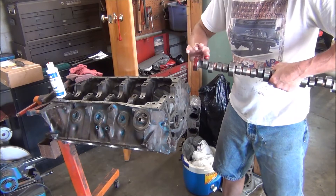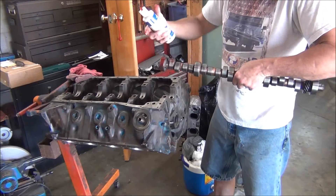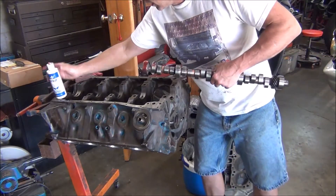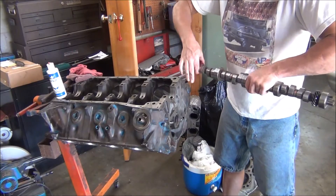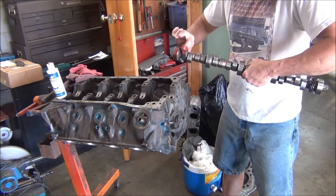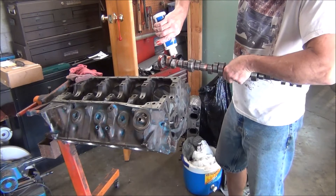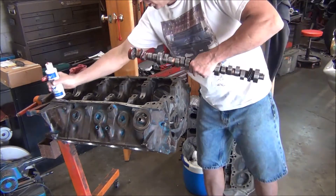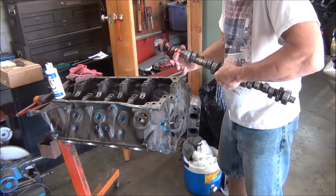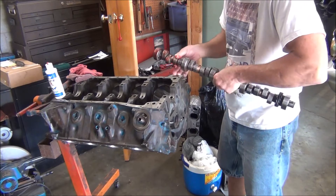First thing I'm going to do is use regular old engine assembly lube. This is Cleavite 77 bearing guard. I've got a couple old bottles of this been laying around forever. Now in case you're wondering why I'm not using cam break-in assembly lube for the new lifters — this is a roller cam. There is no break-in for a roller cam. You can actually just use a good thick motor oil on it and it would be fine. Soak your lifters of course, which I will.